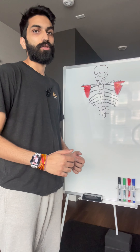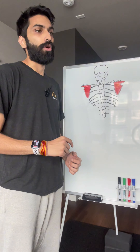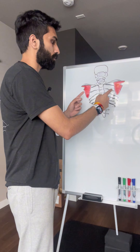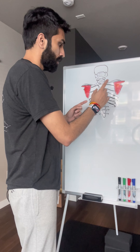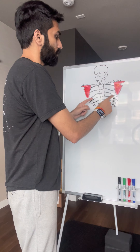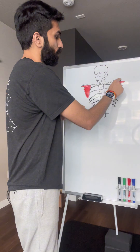Now let's move our upper body. These in red are the scapulas. Imagine this is the spine, the ribs, collarbone,